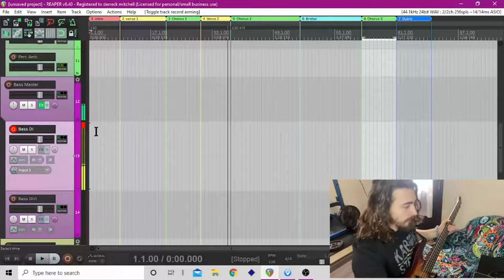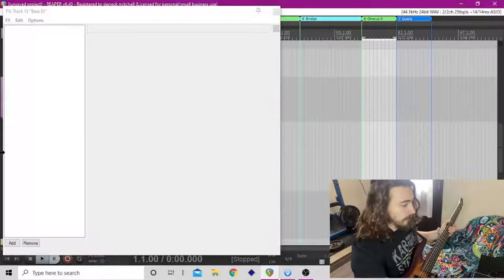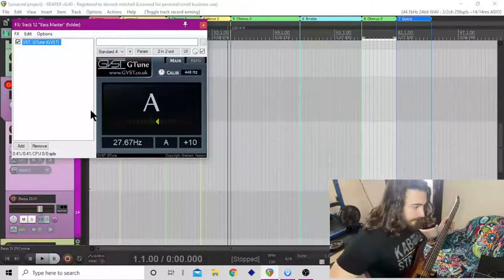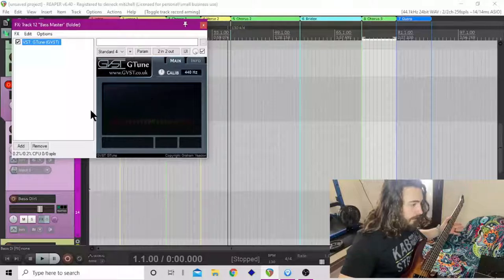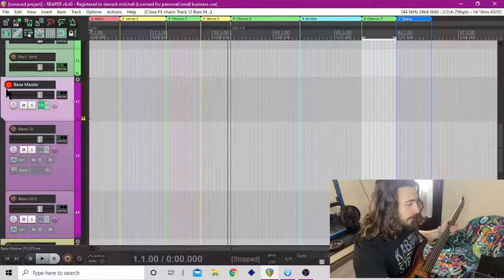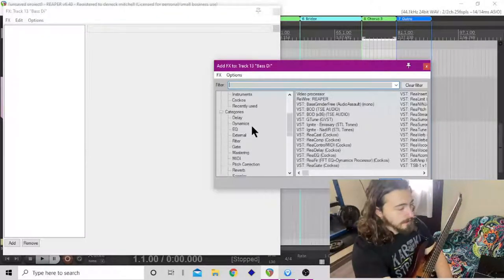So to get a tone we go in here. I've already got this pulled up — let's make sure it's tuned right. We're in drop A. Come back down here and you can use whatever effects and amp sims you want to use.